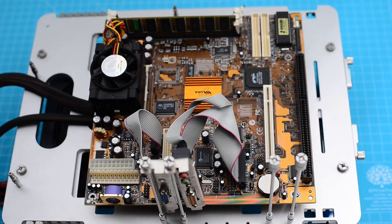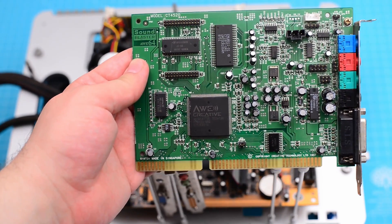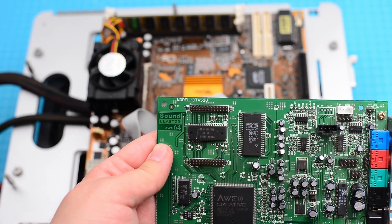When using the Cyrix processor under Windows 98, during startup we get a blue screen that can only be avoided by disabling the onboard audio. So we're going to use this ISA Creative Sound Blaster instead.